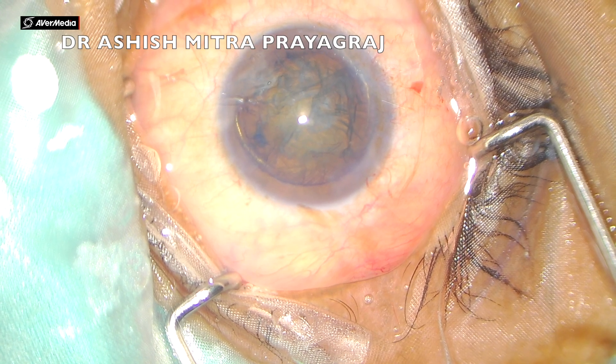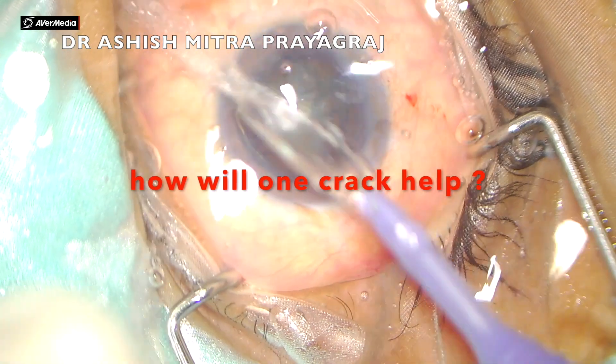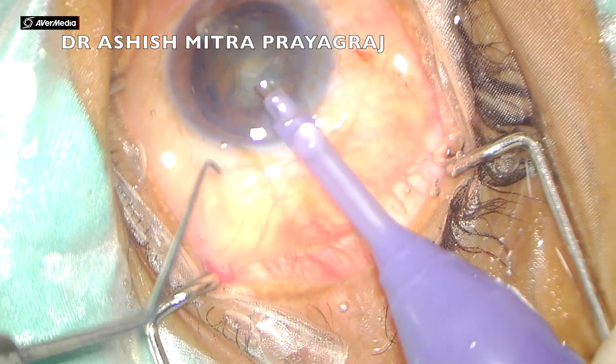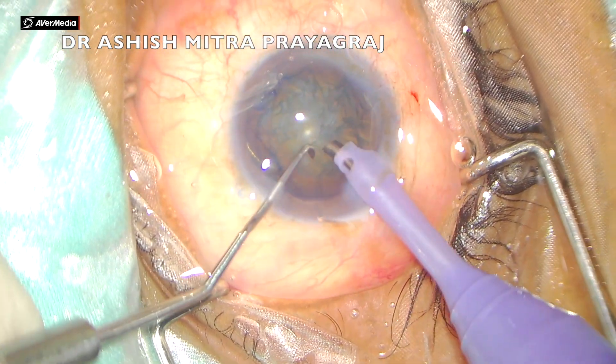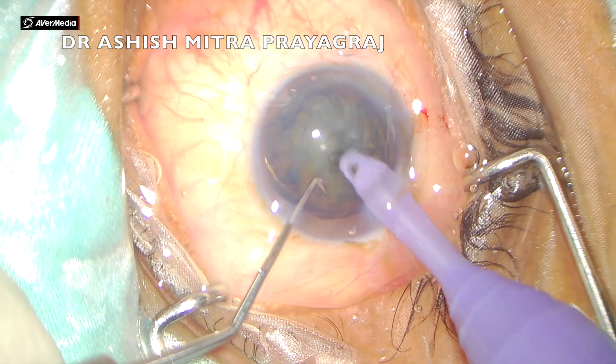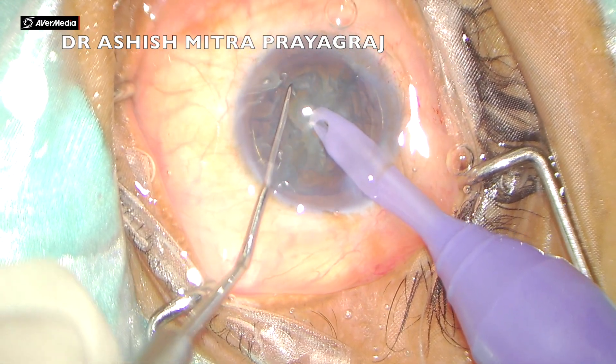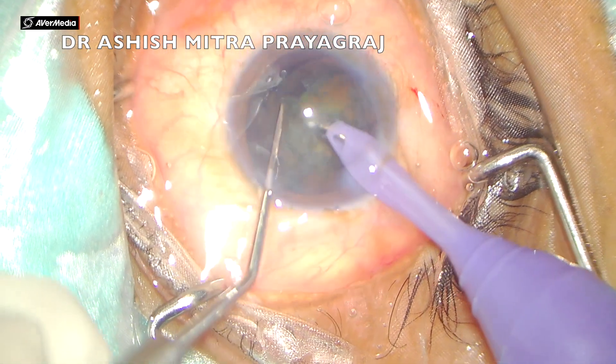The technique we follow in most of our cases is the modified stop-and-chop, wherein I make a small trench. You can watch the tip exposure here — I am just making a very small trench so that I have ample substance to hold.